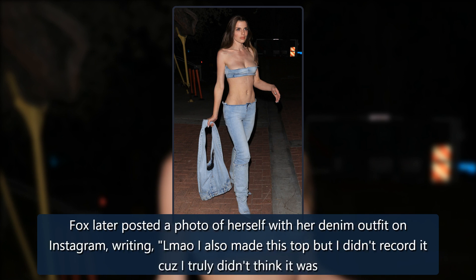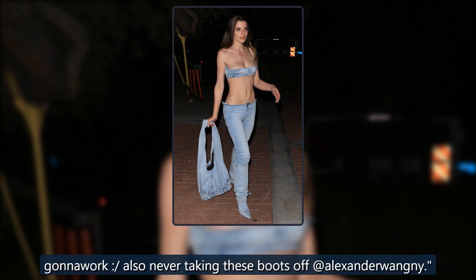Fox later posted a photo of herself in her denim outfit on Instagram, writing: 'I also made this top, but I didn't record it because I truly didn't think it was gonna work,' with a skeptical smiley face. 'Also never taking these boots off,' at Alexander Wang.